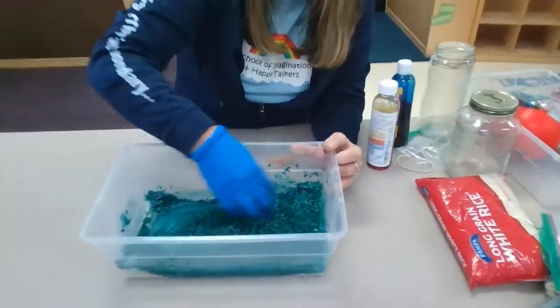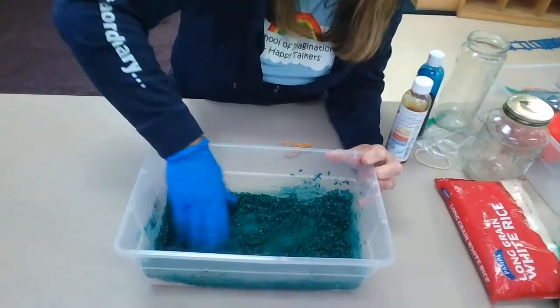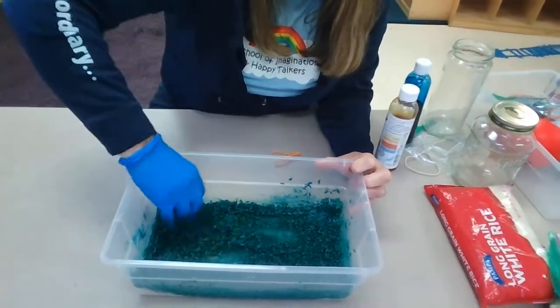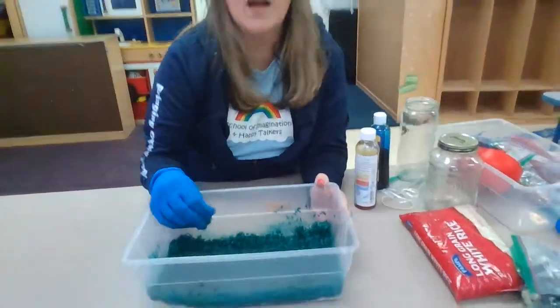It's turning dark green — can you see that? It's almost a bluish green. So friends, this is wet right now. What I'm gonna do is put it outside and let the sun heat it up a little bit.